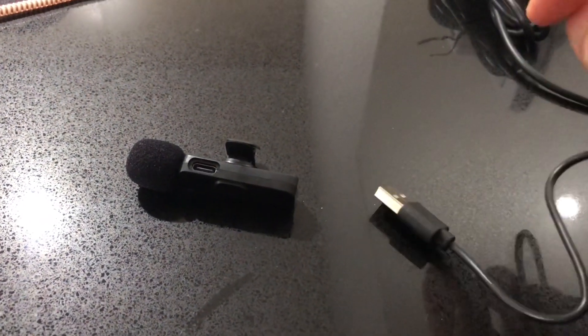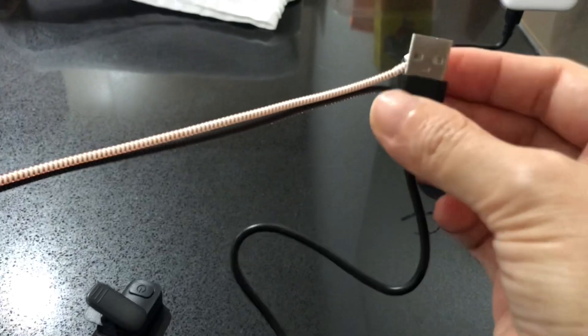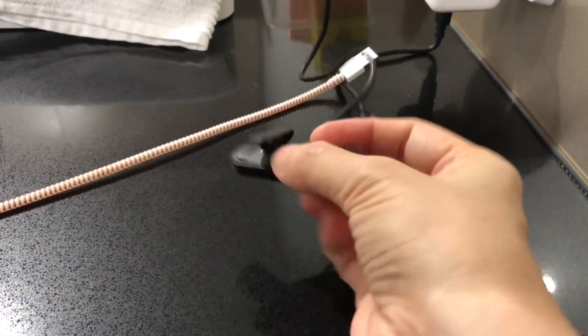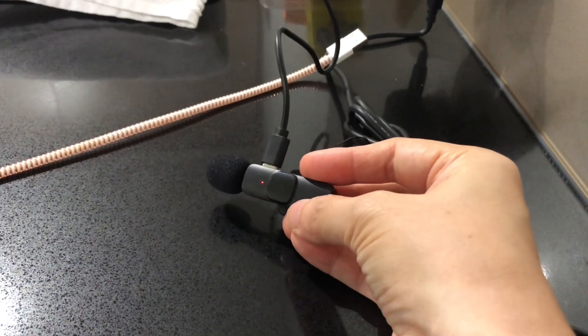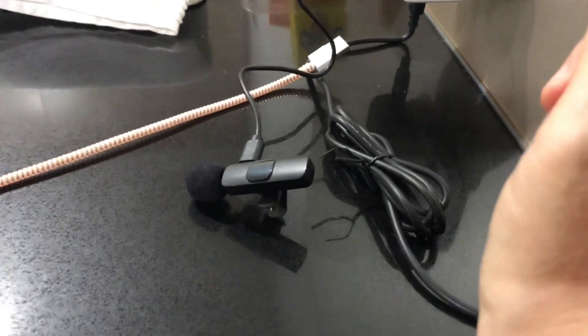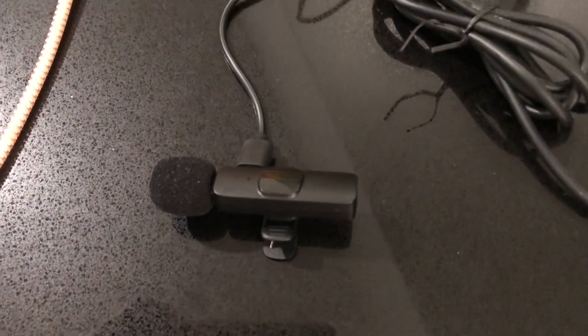Okay, so this is how we charge the microphone transmitter. We use the charging cable provided — we connect this end to this port here, the charging port — and the other end connected to any USB type charger. So it says on the manual: once the microphone transmitter is fully charged, the red light disappears. So we just charge it and leave it. As you can see, the red light has already gone now, meaning the microphone transmitter is already fully charged.